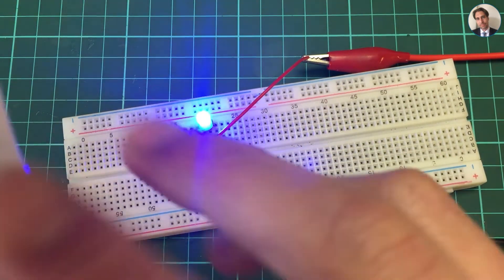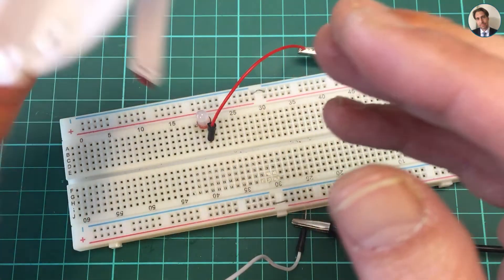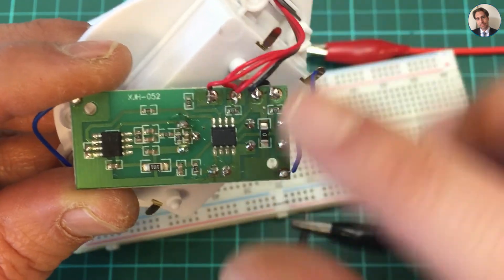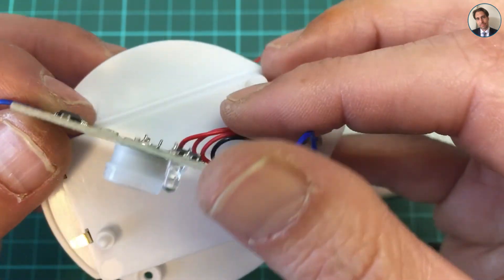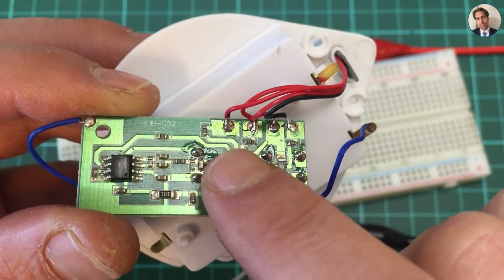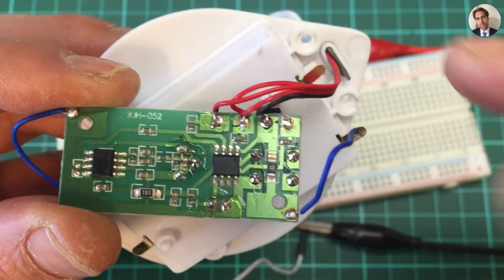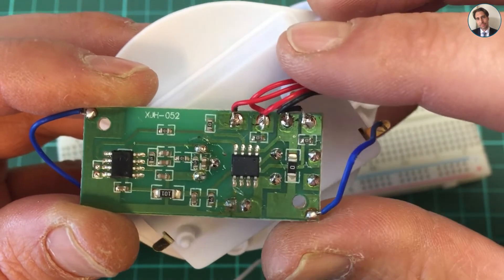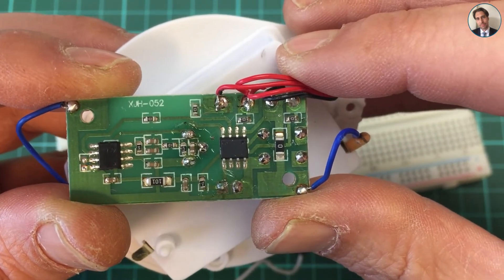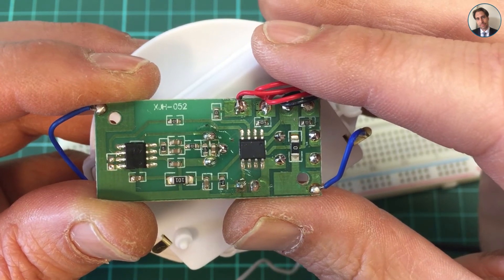Two chips to control something as simple as an LED — actually three LEDs. I'm not going to use this in any toilet, but I'm going to save this board and maybe find a use for it. I'm still curious to know what these chips are — if you have any idea, leave a comment below, and maybe in a future video we'll take another look. Thanks for watching, see you next time, bye bye.